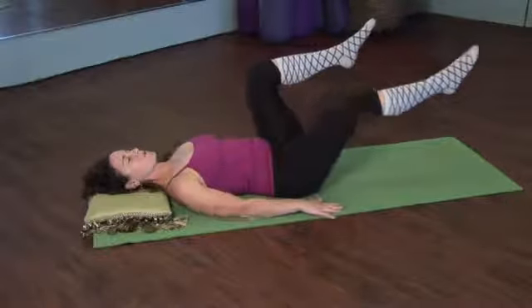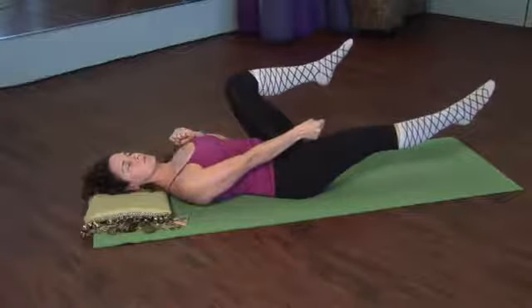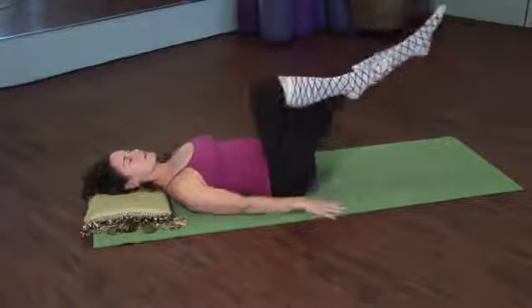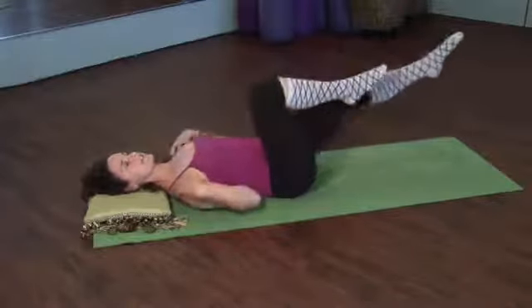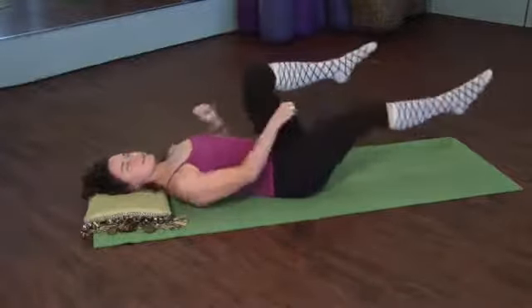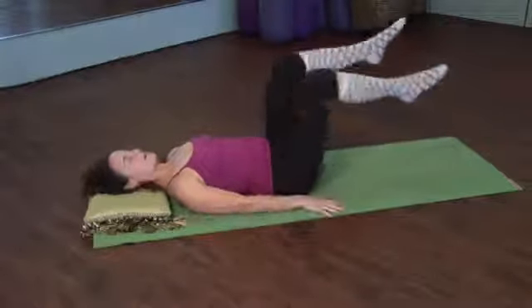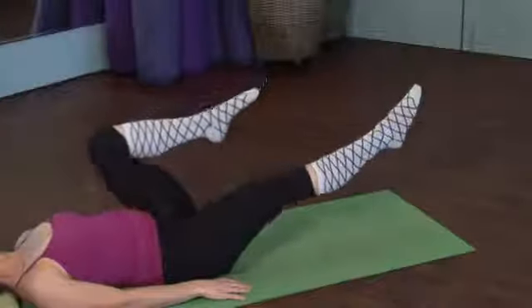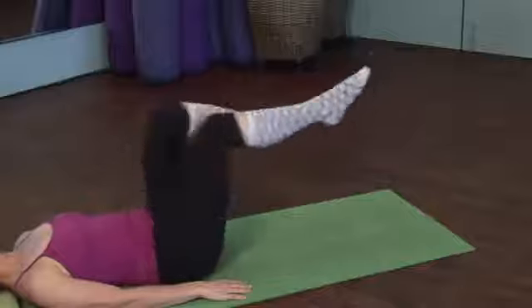Pull one leg in and reach one leg out — do that two times. The second pull is going to be deeper in with one leg, reaching the opposite leg out. Pull in two and then switch, pull in two. The head is down and the neck is nice and long. As that leg comes in, try to avoid hiking and lifting the hip up. So more of a separation and a reach.